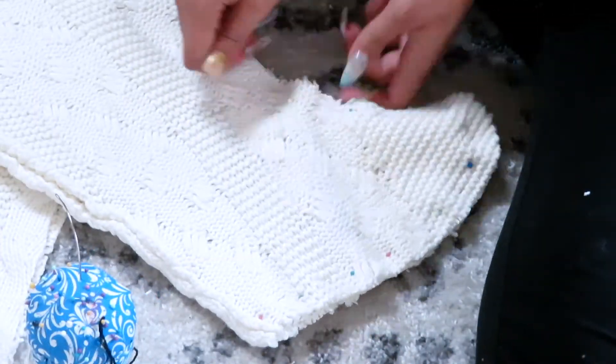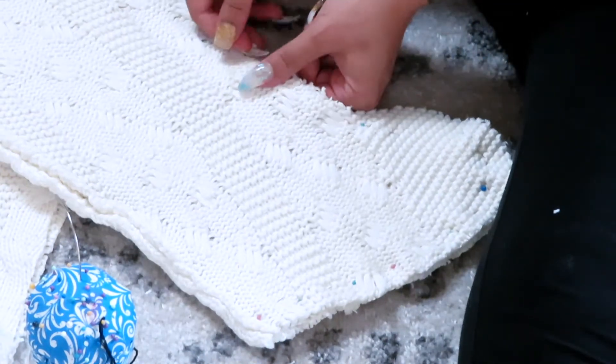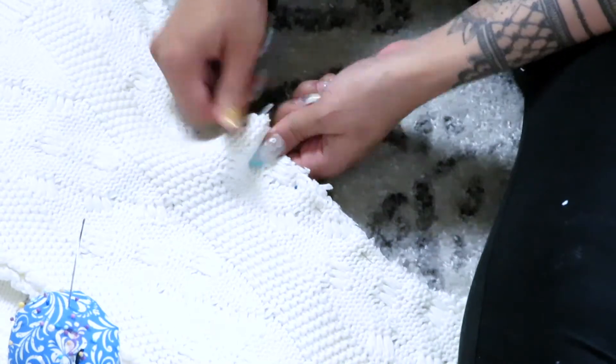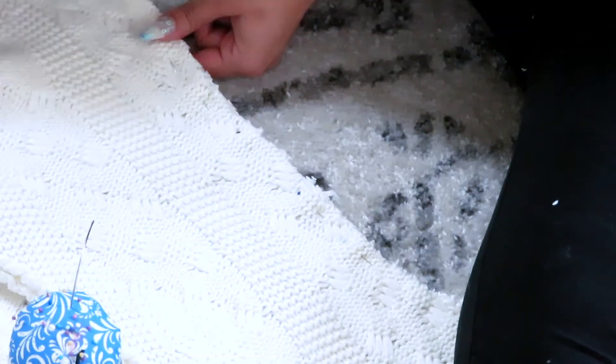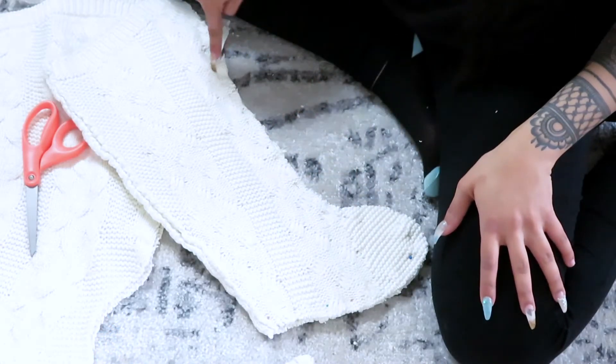I pinned it all the way around, all the way to the top, and now we're just going to stitch following those pins.